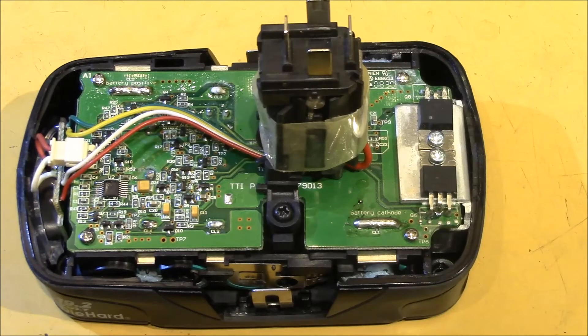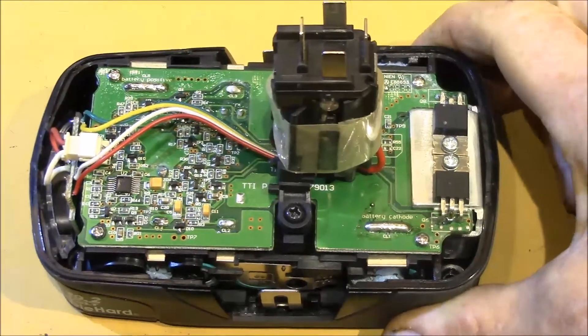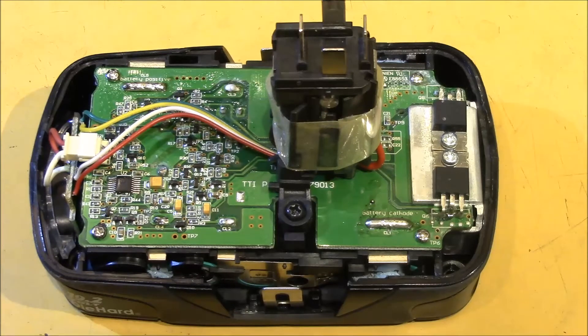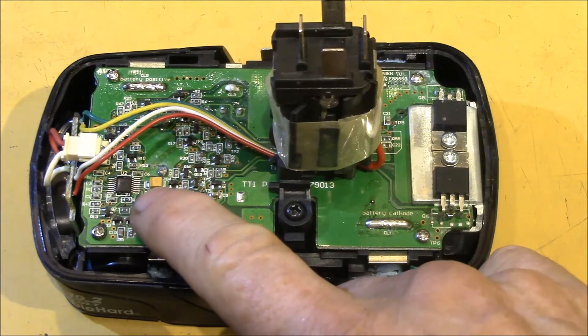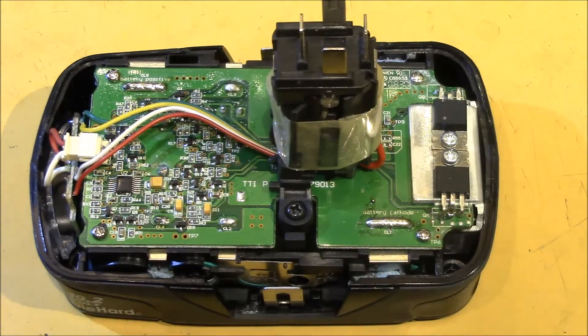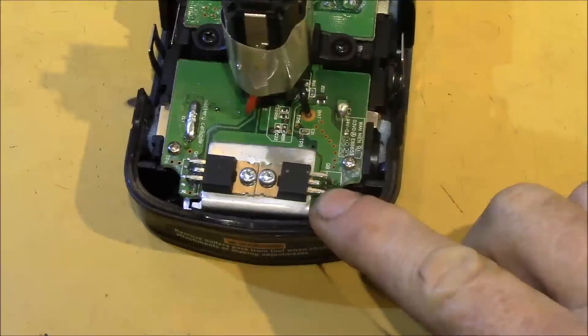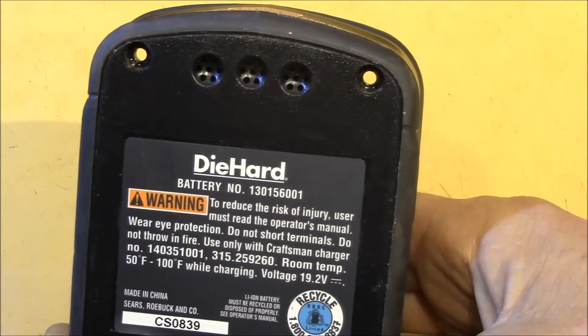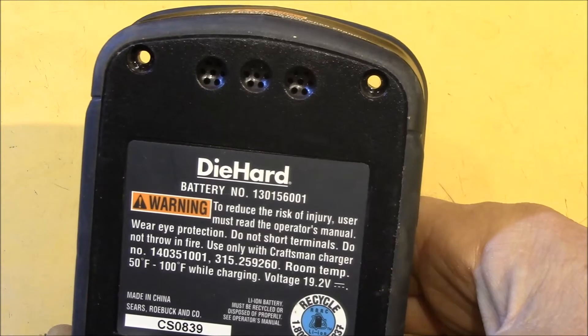That saves on manufacturing cost and cuts down on field failures, as well as increases the maximum current capacity. This board seems to have dropped the electrolytic capacitor, but has a fairly large surface mount capacitor that may serve the same purpose. I can't see the IC markings on this PCB due to the conformal coating, but it's a 16-pin SSOP device. The MOSFETs are now atop the PCB with a larger heat sink below and ventilation holes in the case — one can assume they had some failures due to overheating, and this was done to help cool the MOSFETs.